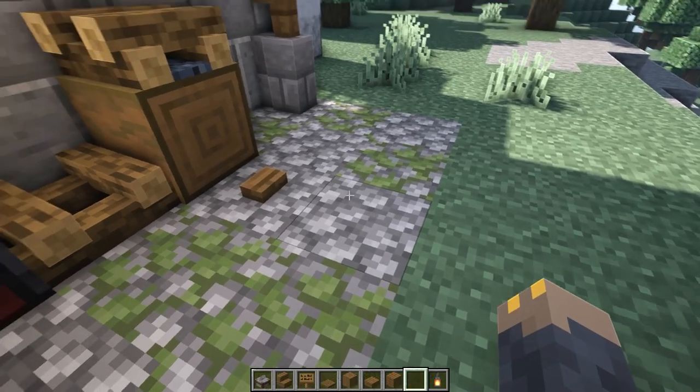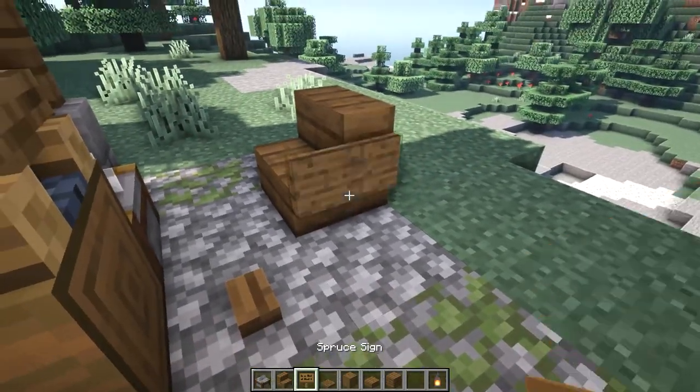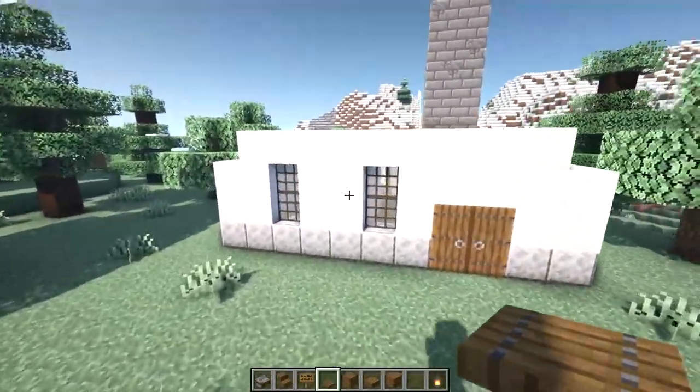Then place a stripped spruce log with a spruce button and two extinguished campfires. Next to that log place a stonecutter, and we'll make a chair using a spruce stair and two spruce signs.